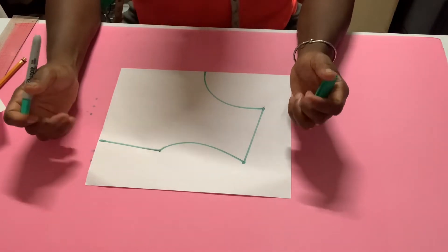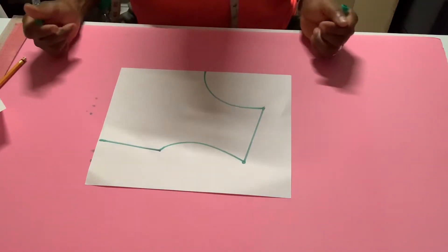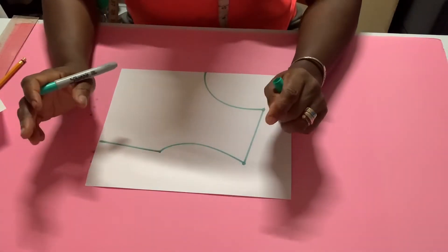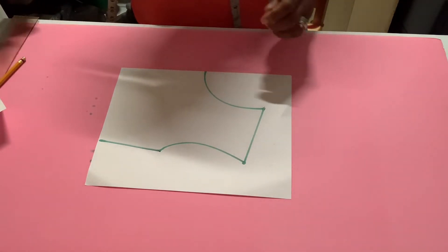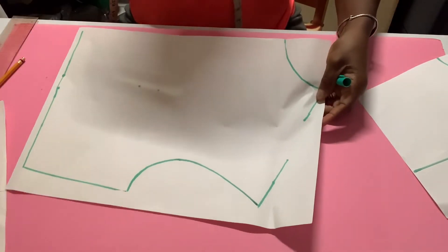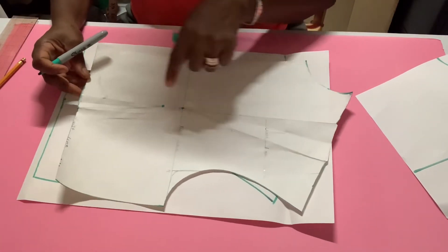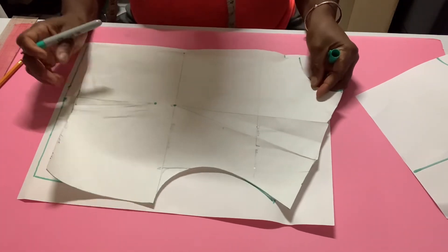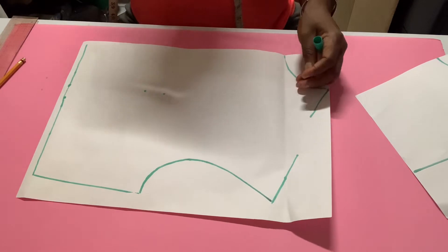Now if it's a full scale bodice, you're going to measure apex to apex — from one bust nipple to the next bust nipple. Whatever measurement you get, you divide that in half and you place your dart mark there. So let's say this is the full scale bodice — you can see I have a dart here and a dart here, so this is two darts on this bodice.